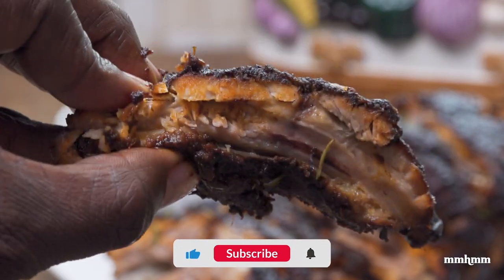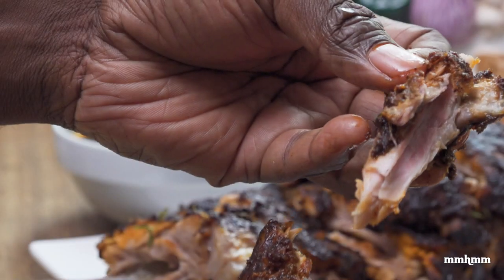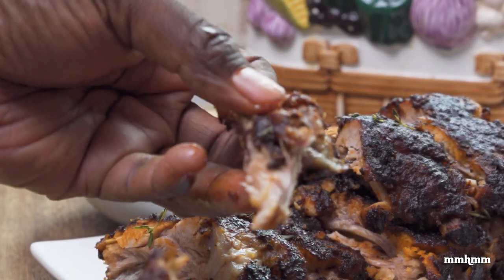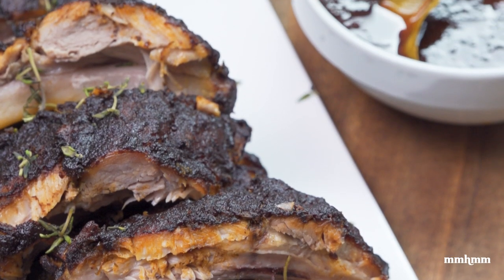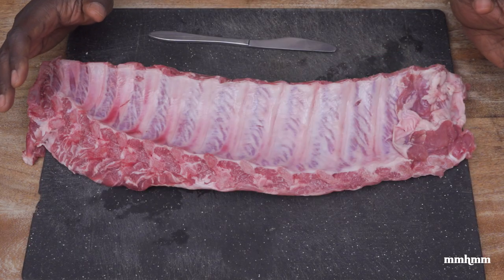Today, we're going to get into some ribs — and I ain't talking about no regular ribs. I'm talking about something well seasoned, full of flavor, extremely delicious, meat falling off the bone. Yeah, that is what we're doing today. We're doing some baby back ribs.